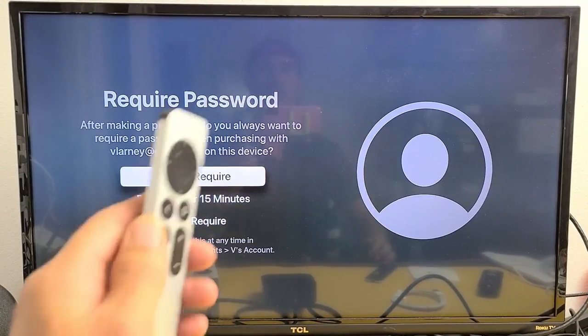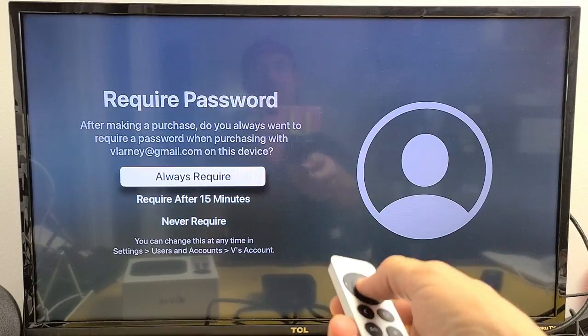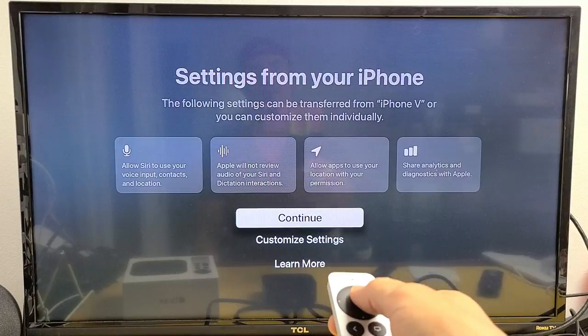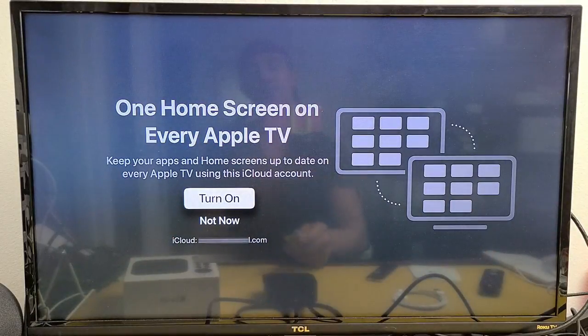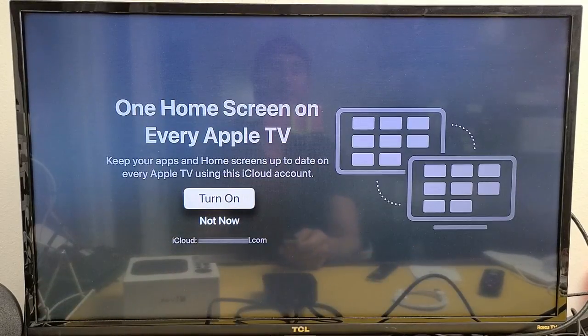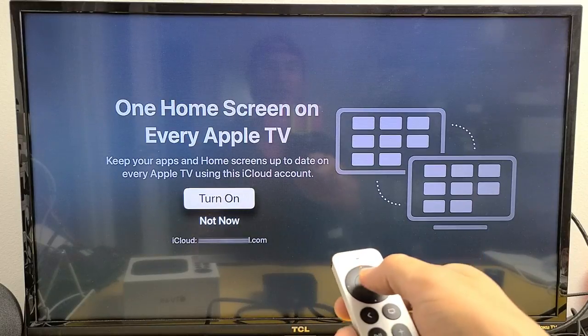For the Require Password option when making purchases, you can choose Never Require, Require After 15 Minutes, or Always Require. I'm going to choose Always Require so my son doesn't start buying things. Next, you can Customize Settings or just Continue — I'll go with Continue. For TV provider, I don't have one so I'll select Not Now; you can always set that up later. For One Home Screen on Every Apple TV, you can turn it on to keep apps in sync across all your Apple TVs using iCloud, or choose Not Now for a clean slate. I'm going to turn it on.